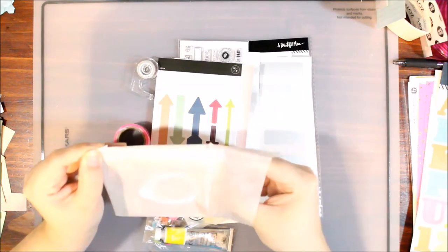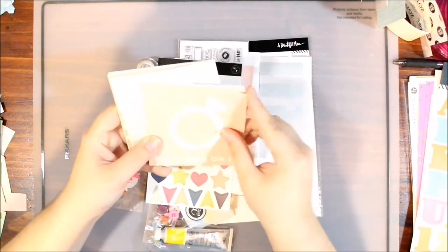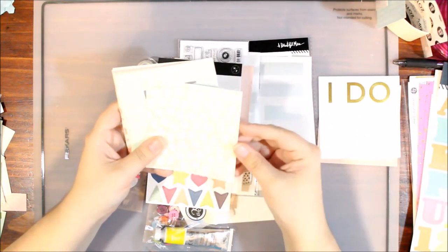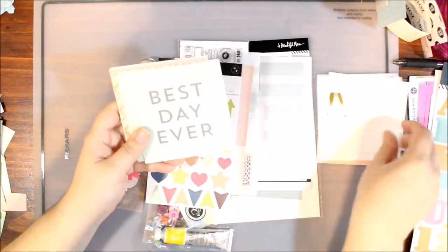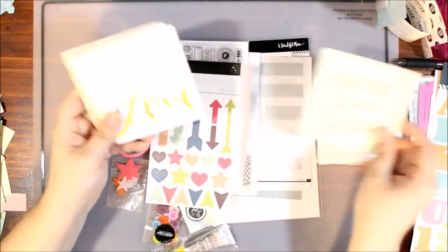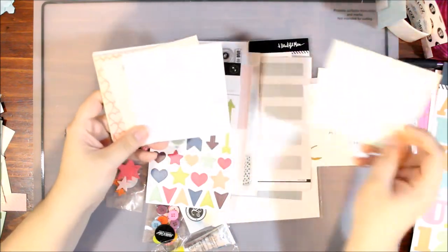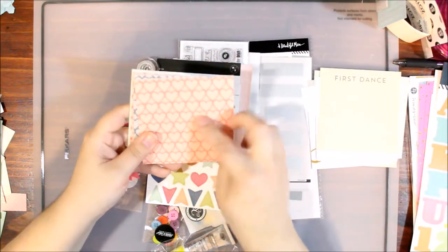Oh, these are wedding themed — that should be interesting with a tween grab bag! Wedding-themed cards. We've got 'put a ring on it' and these are one-sided but very thick. 'I do,' this is a nice one — kind of tween, a doodly flower. 'Mr. and Mrs.,' champagne journaling card, 'best day ever' — that could be very tween. The colors look really good with some of these, so I'm happy with this. 'Love — whatever our souls are made of, his and mine are the same,' Emily Bronte.